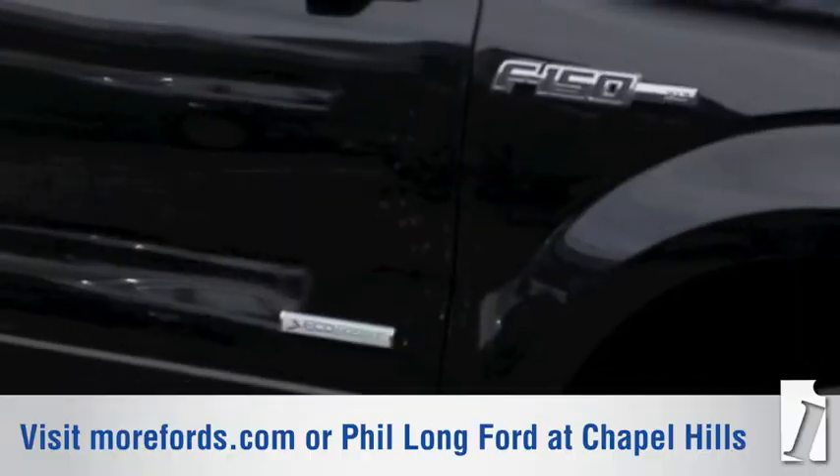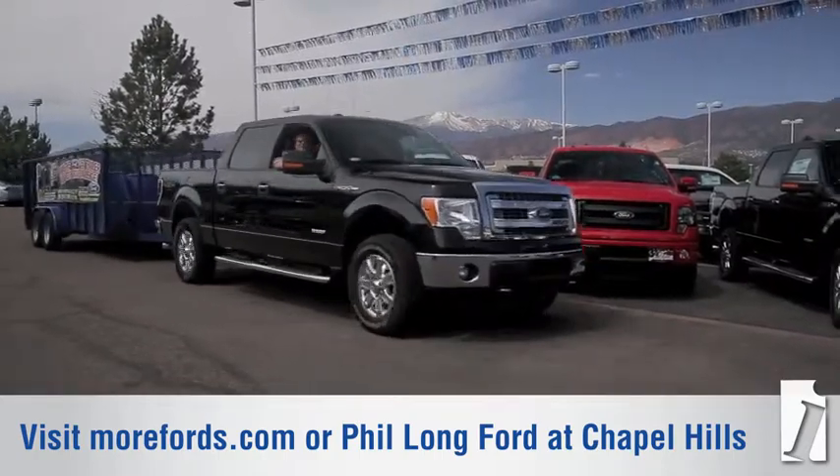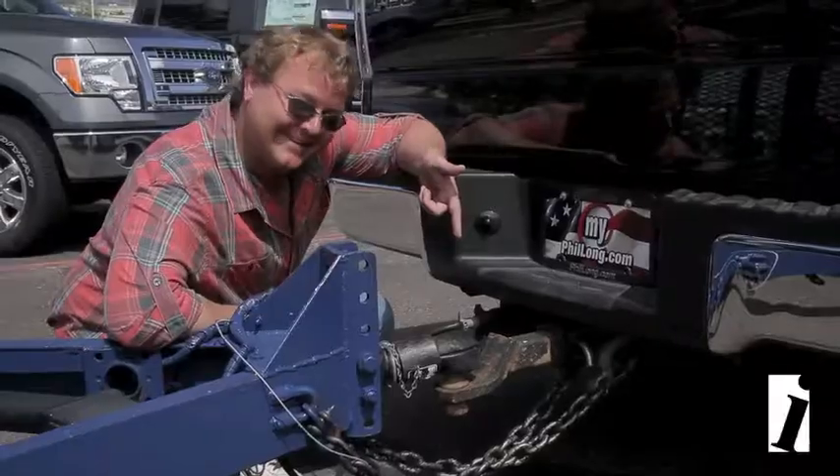Well, in order to tow correctly and safely, you have to have a good powertrain. The EcoBoost is 420 foot pounds of torque, a 6-speed transmission with tow haul capability, and an internalized brake controller. You've got to have good axles.